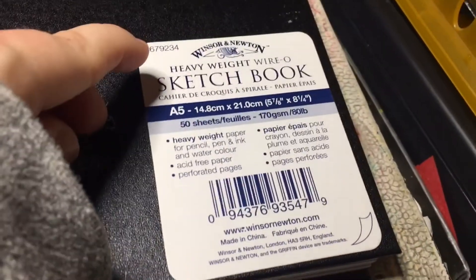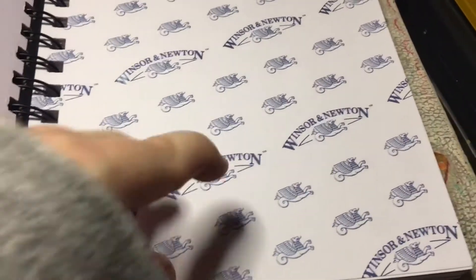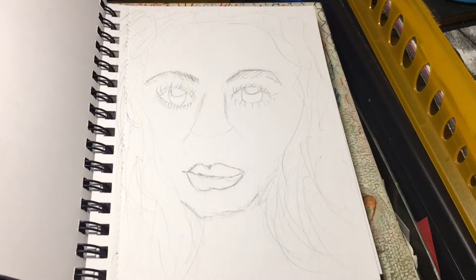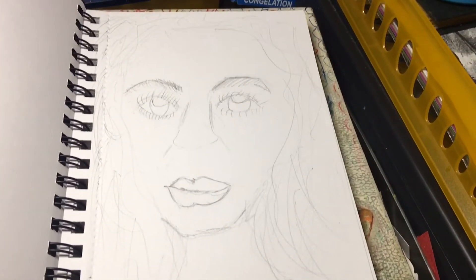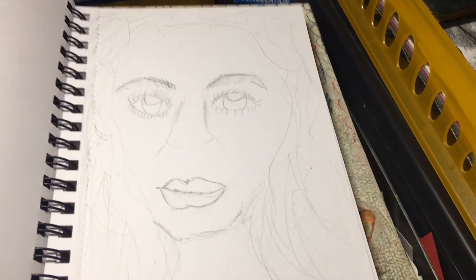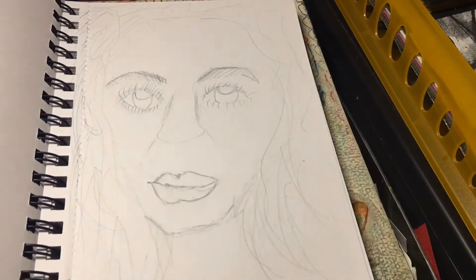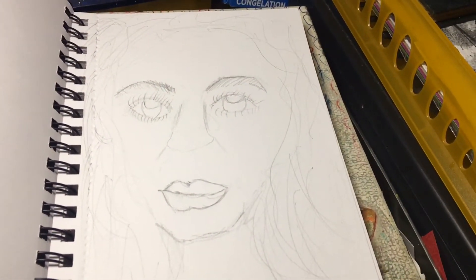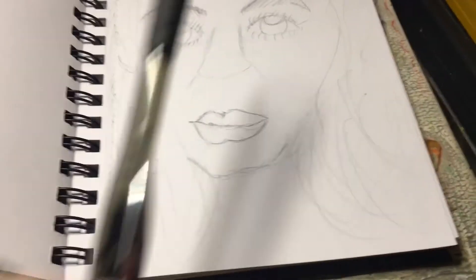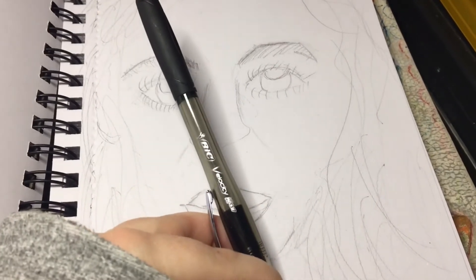You can see it's by Winsor & Newton, it's A5, 50 sheets. I haven't done an intro page, but I have started on a portrait. If you follow me on Instagram, you'll see that this is my first portrait that is looking like the reference photo I took from Unsplash, where you can get free royalty-free images that you can use across social media without any copyright issues. I was really quite pleased with that, and I was just using my mechanical pencil — a Bic Velocity from a supermarket.